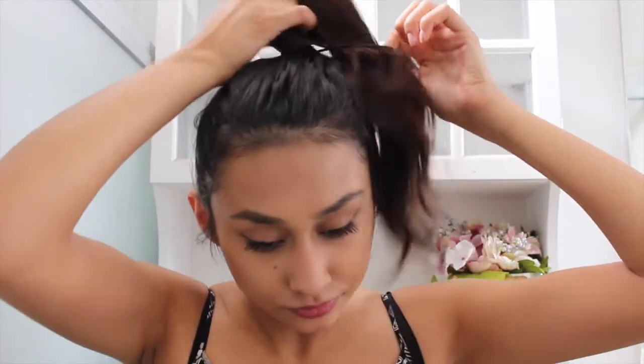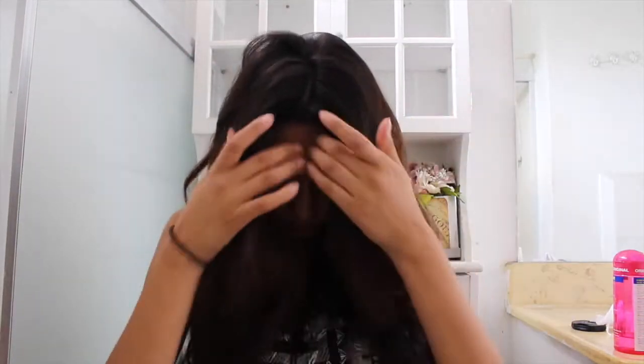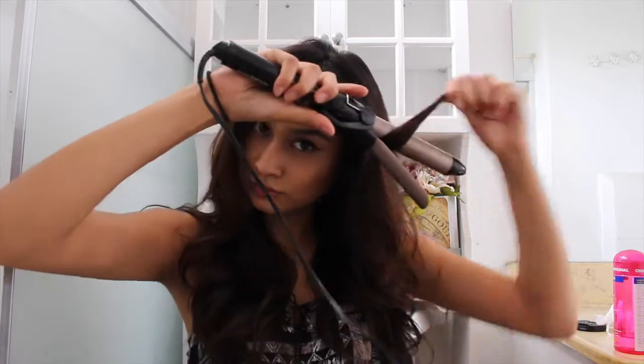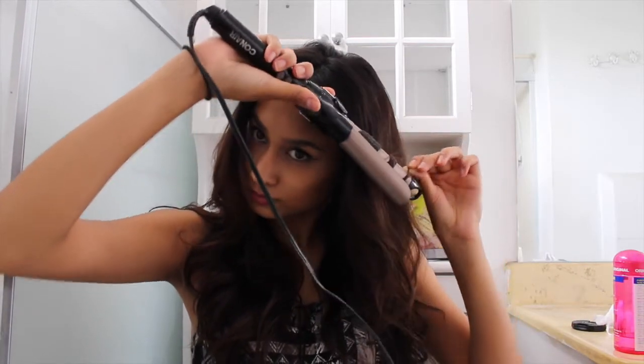Now that we're finished curling all of the pieces of hair, I'm going to be taking the rubber band down. As you can see, these are the voluminous curls that you get from just doing that method. If you don't like the way the curled pieces are in the front, you can re-curl those pieces or any pieces that you want more curly.